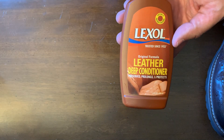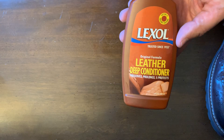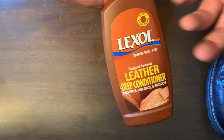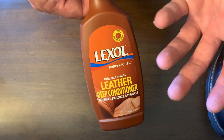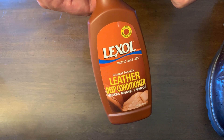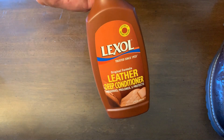He recommended getting the deep conditioner, so that's what I got, and I'm actually pretty happy with this purchase. It really brings the leather to be softer and moisturizes it pretty well.